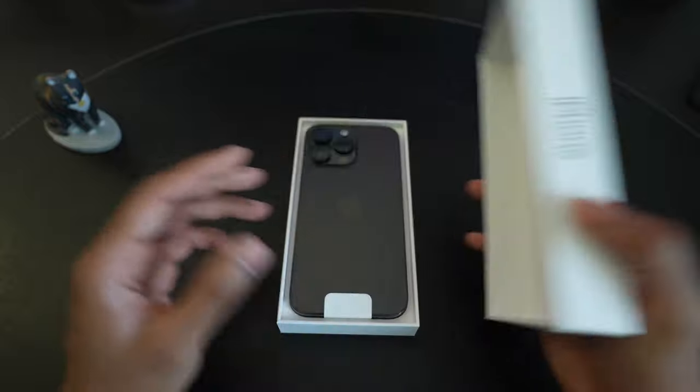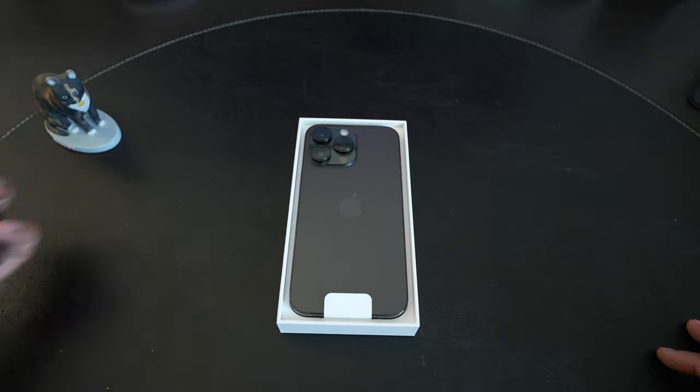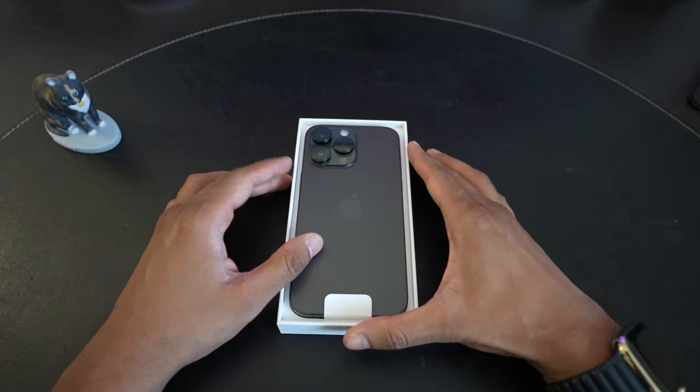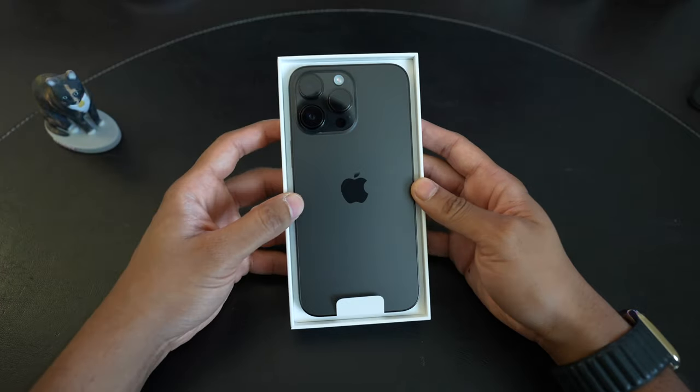This is the Pro Max size. I've had the 13 mini, the regular 13 Pro, and even the 13 Pro Max last year — I tried all the different sizes. This year, Apple consolidated the sizes, so now there's only a 6.1 inch and a 6.7 inch size.